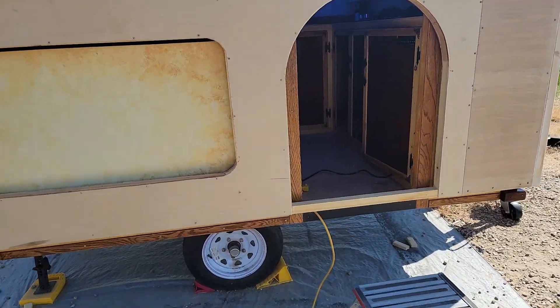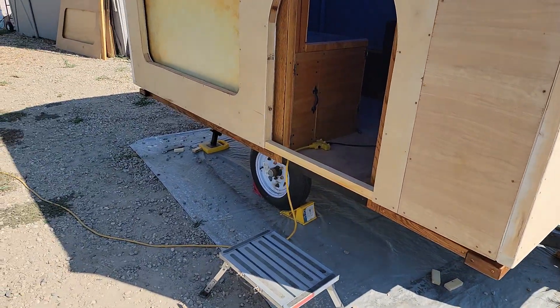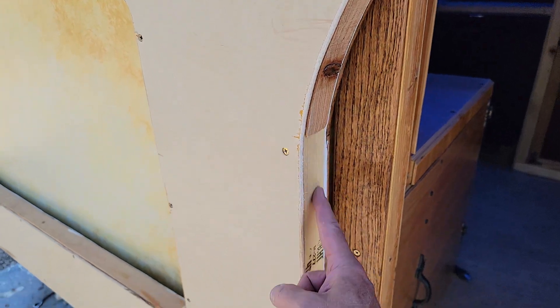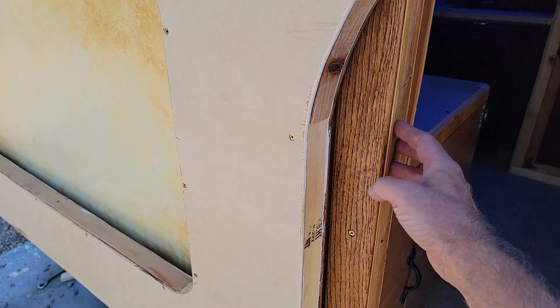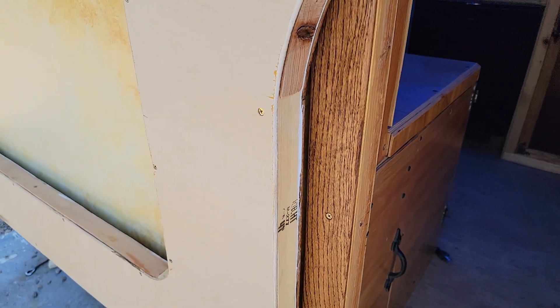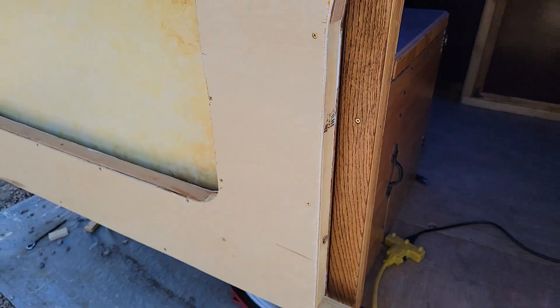The walls are built the same — the top wall is the same as the bottom ones. They're two inches thick with XPS insulation, using two-by-two for the framing on most of it. The bottom was mostly one-by-two except for the corner pieces and door jambs, so I have somewhere for the door locks to go into.